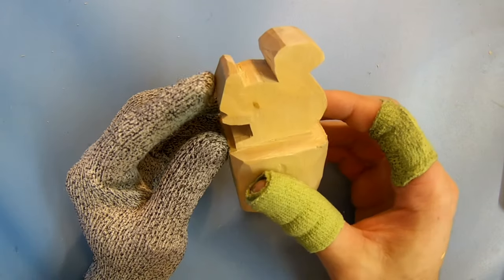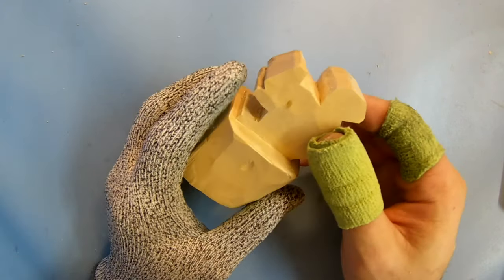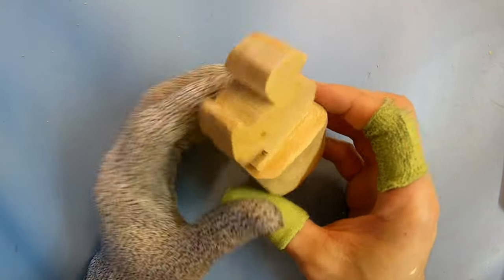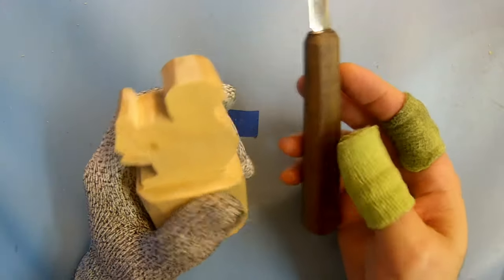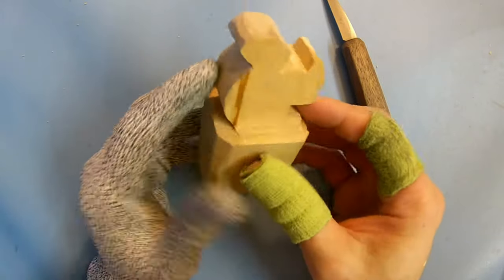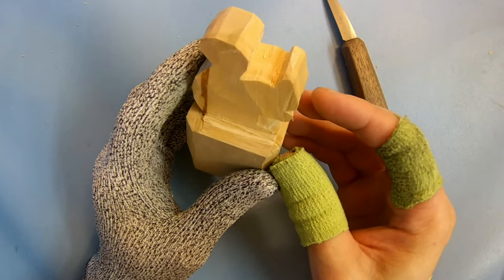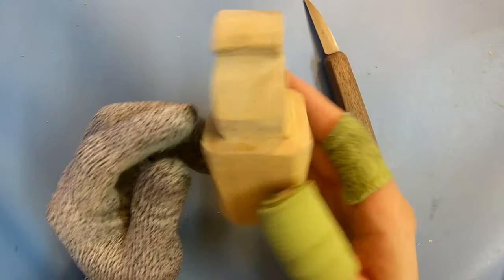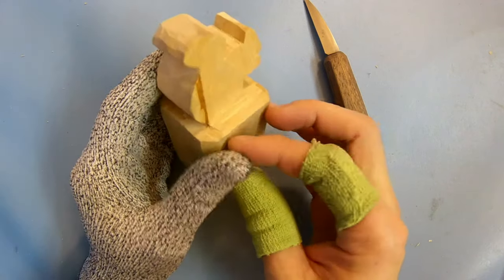Hey everybody, this is Brian from Carving Is Fun, and today we're going to make a little squirrel out of a piece of basswood. I've already roughed it out with my carving knife. If you have a bandsaw it will make it a lot easier, but mine is currently not working so I have to make do with just a knife. It's still relatively easy enough to do.